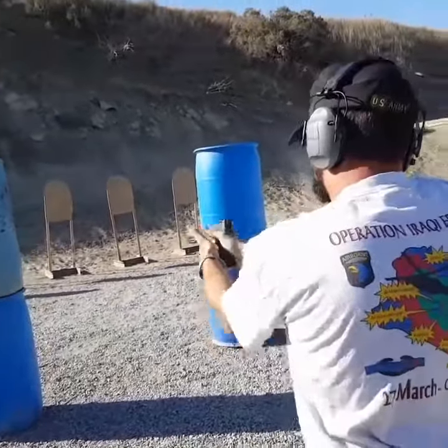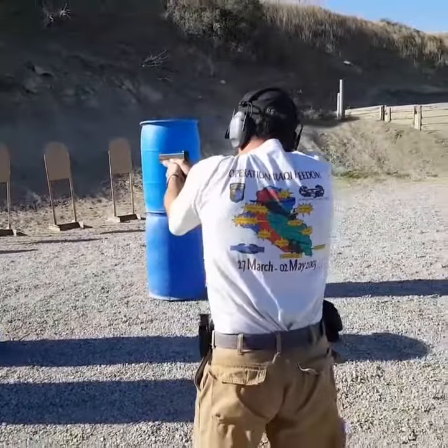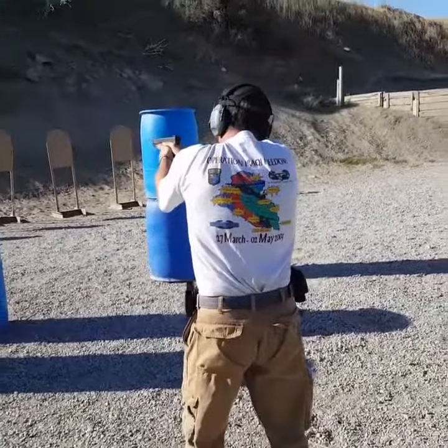Combat follow through. Scan assist. Unload and shell clear.